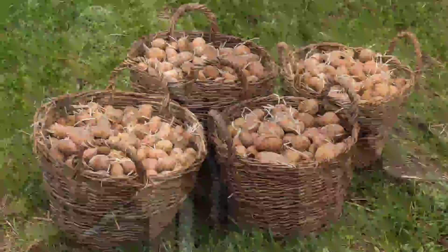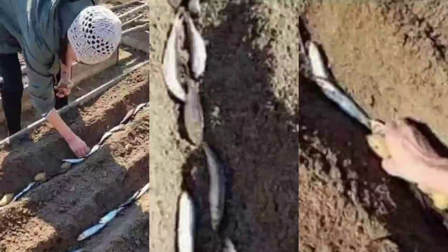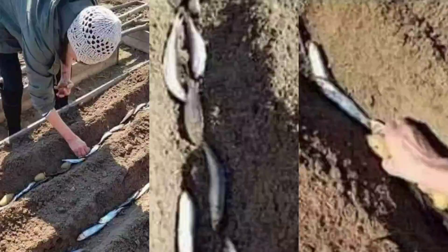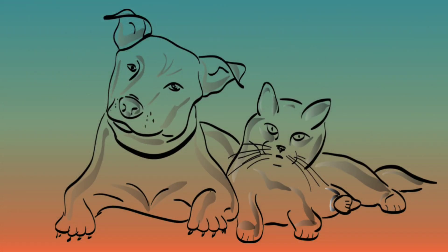It is still used by some European horticulturists and in many countries around the world. If you're planning to try this method, be aware that the smell of fish attracts other species, most likely dogs and cats, which can dig up your crops.